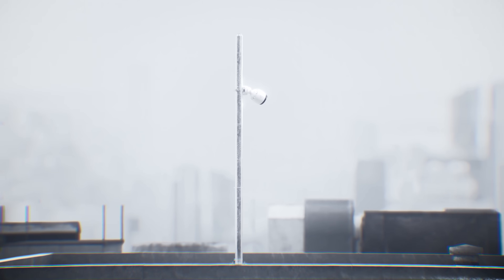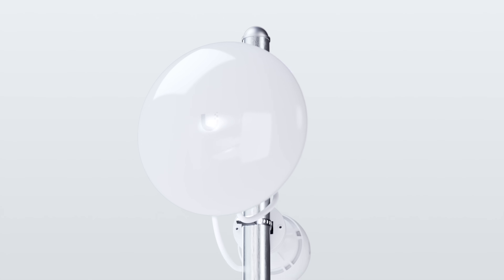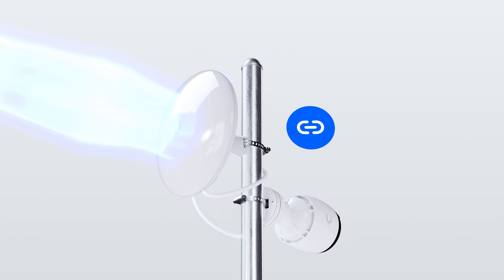Yeah, but what about that camera all the way over there? They just made me go out and do it. Wait, wait, wait — that's what the DeviceBridge Pro is for. It's designed to wirelessly bridge PoE devices over 10 kilometers away.